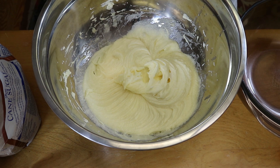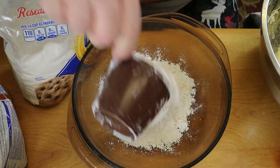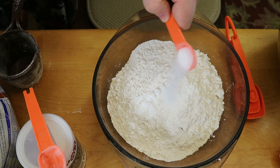Now putting that large bowl off to the side and grabbing a medium bowl. In that bowl we're adding in two cups of flour, one teaspoon baking powder, half a teaspoon baking soda, and half a teaspoon of salt — and all that just gets whisked up.